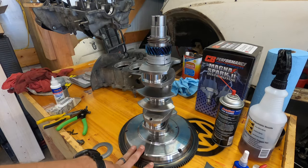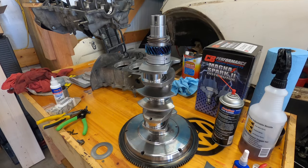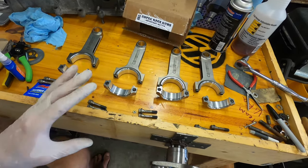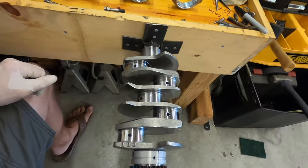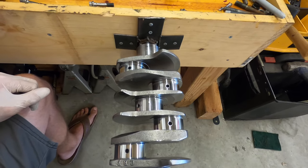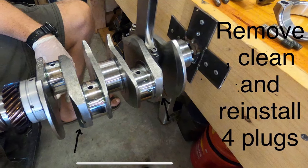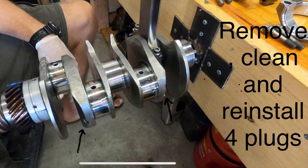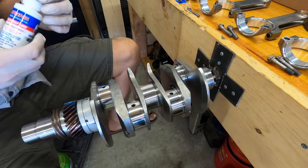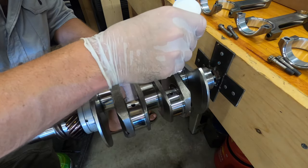Now we're gonna unbolt the flywheel and start putting the rod ends on. I've got my rod bearings installed — I cleaned them up before I did that. Now I'm gonna clean up the crank just a little bit more. I've already done it but I'll do it again just to make sure. We'll start installing the rods. We're gonna install some assembly lube — normally I'd just do oil, but it's probably a better idea to use this.